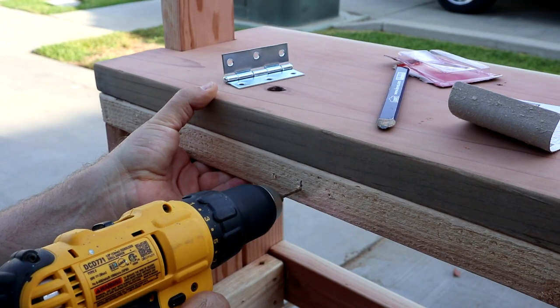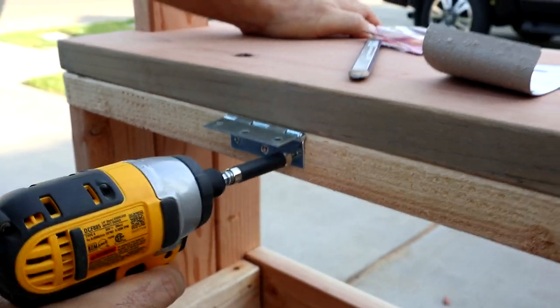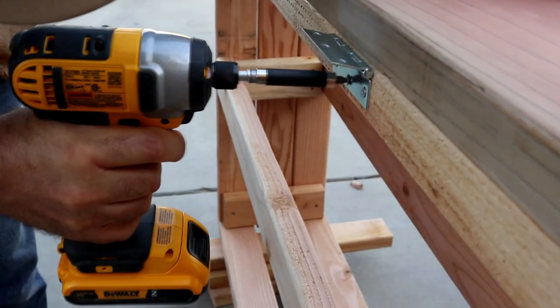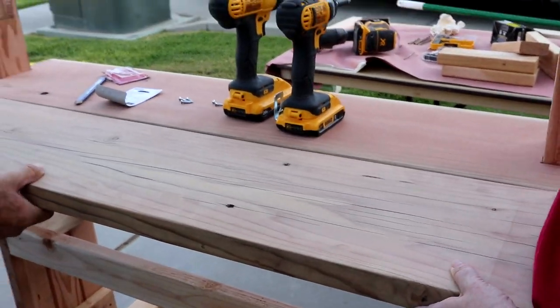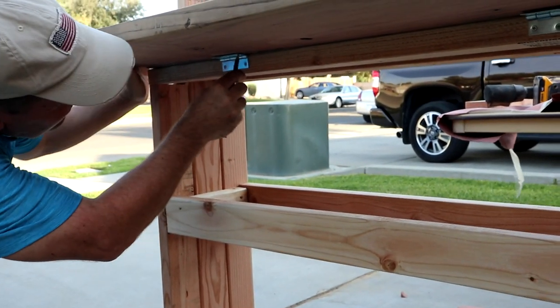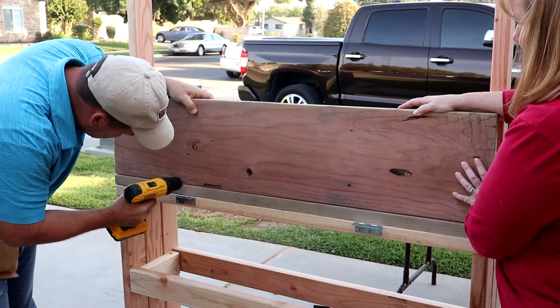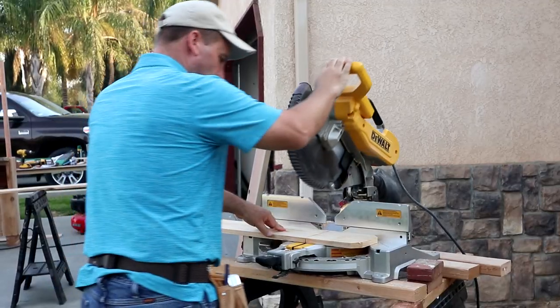We're gonna take the frame, put the table on there with hinges — because remember, we're going to fold it up. Then we put the sides on using a cedar board, and that's also what the canopy is going to be made out of.